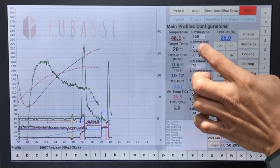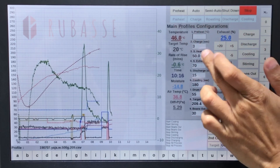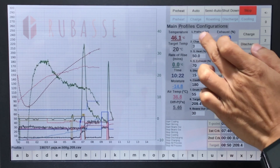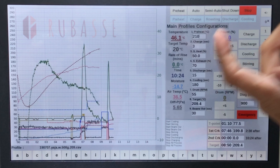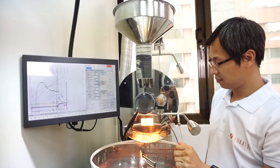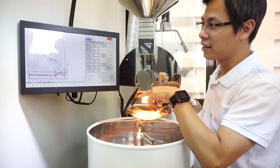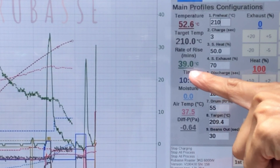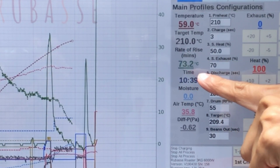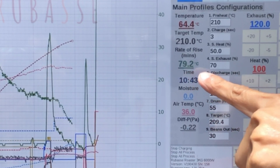You can adjust the preheat settings and put in all the initial setup for your roast. Once you set your parameters, I can just press preheat and it will start working. During the preheating time you can check the rate of rise — it's currently sitting at 76 to 78 degrees per minute.